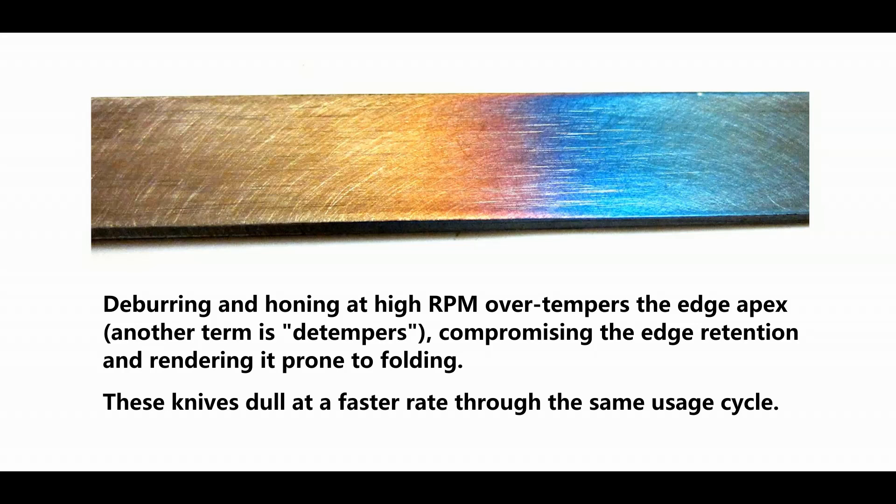Deburring and honing at high RPM overtempers the edge apex, compromising edge retention and rendering it prone to folding. These knives dull at a faster rate through the same usage cycle.